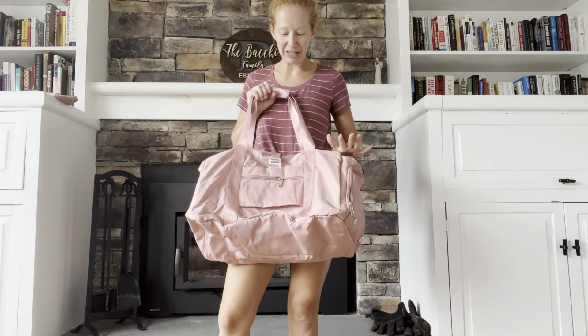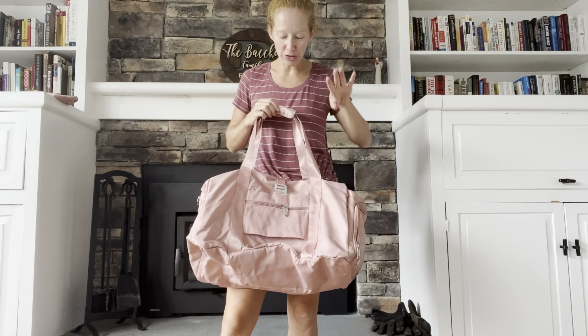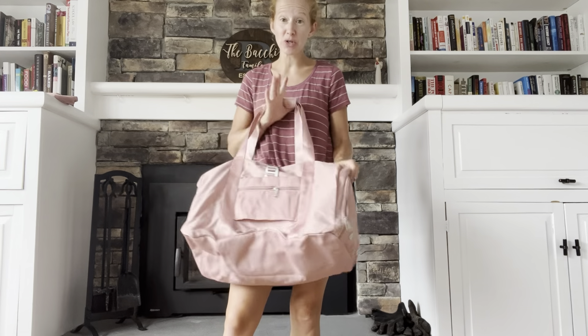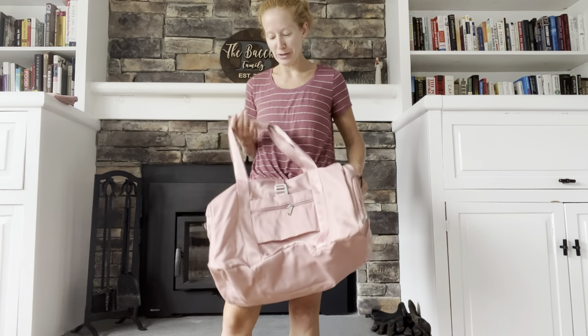Hi everyone! I just got this brand new bag and I'm super excited. It is a gym bag but it is also perfect for a weekender bag or a weekend getaway. It's just an amazing bag all around. So I'm going to show you a few of the features and tell you all about why I chose this bag over a few other ones that I was looking at.